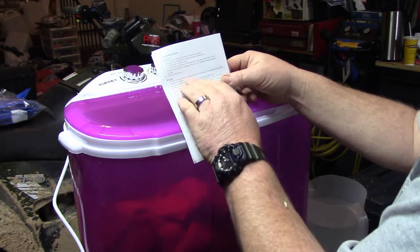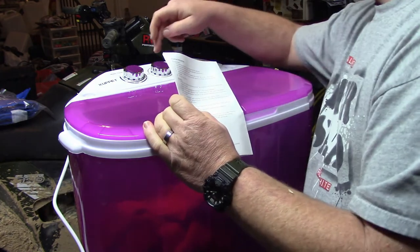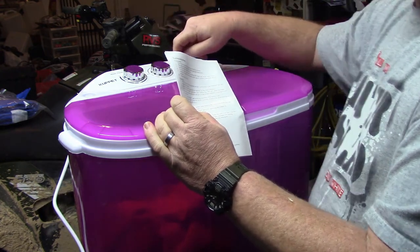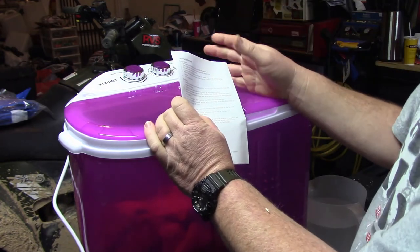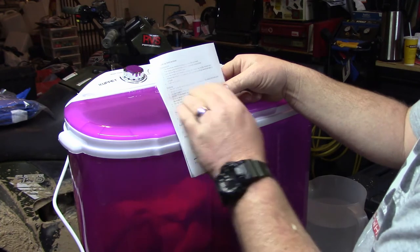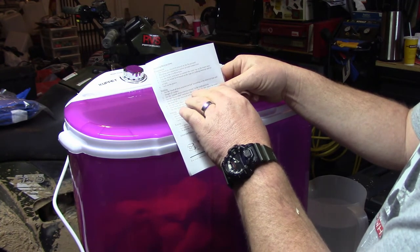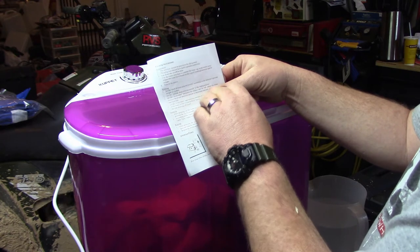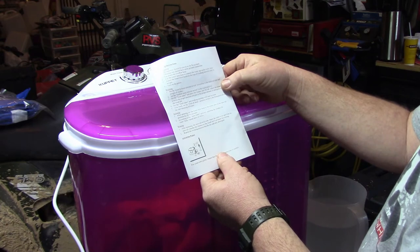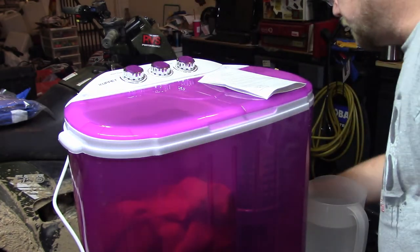Set the wash and drain selector switch according to material type. We're going to be in standard. They have soft and drain — soft must be what you'd consider a delicate load, and standard is just your normal clothes. Then set the wash timer, place the clothes into the tub, and adjust the washer level to the proper position. Actually, first things first — we'll put water in there.